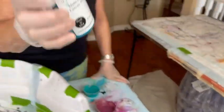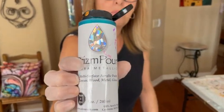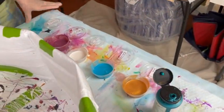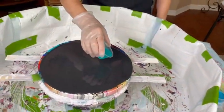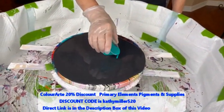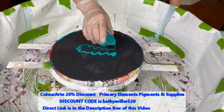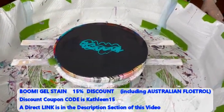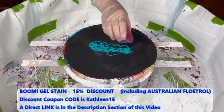And this is Prism Pour Chrysocola by Primary Elements — I love that color. Getting some glitz in there; we're going to have a little glitz. We're going to see what happens with our glitz.